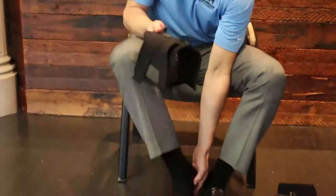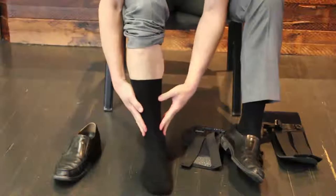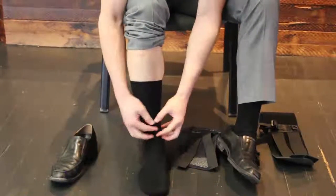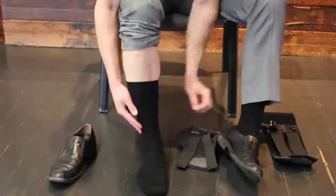You'll want to take off the shoe on the affected leg. A lot of people will put the binding directly on their skin, but I like to put it over a sock — a thicker sock. Some people with smaller ankles may want to put on two socks, as it can be harder to fit if you have really small ankles.